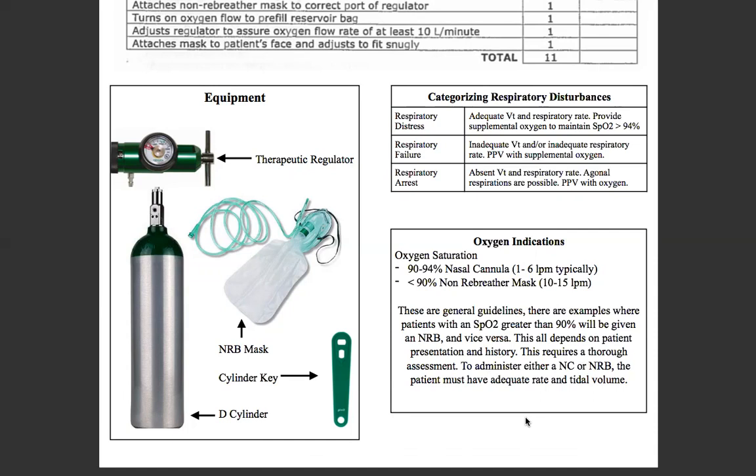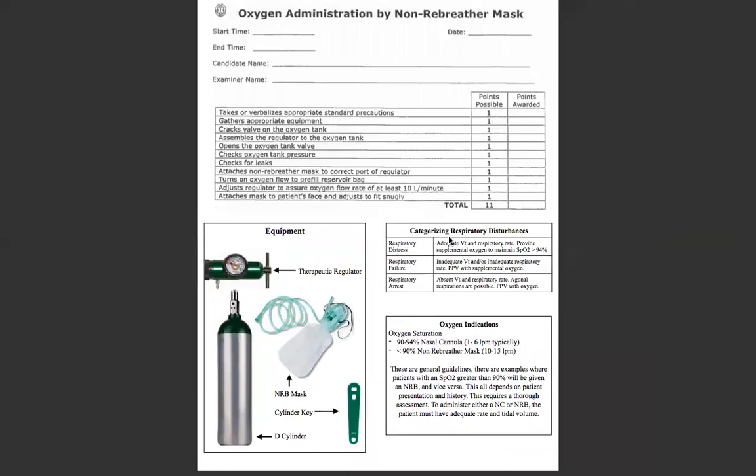Did you go through your assessment? Did you ask all the appropriate questions? Did you actually get the patient's history? To administer either a nasal cannula or non-breather, the patient must have adequate rate and tidal volume. So that's just really basic oxygen administration by non-breather mask. If you guys have any questions, just let me know and I'll see you guys next time.